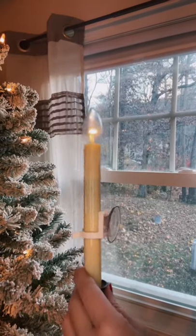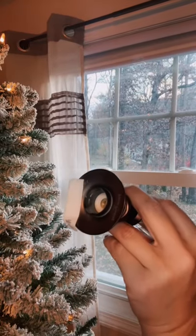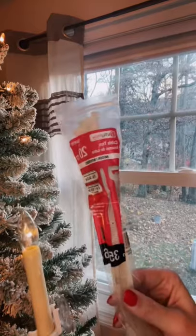As you can see, I have tried everything to get these lights to stay in those windows. I've tried suction cups, I've tried Velcro strips, but you don't need any of that. All you need are good old-fashioned zip ties.